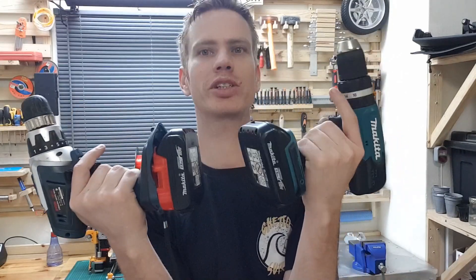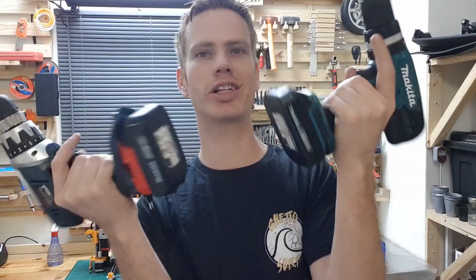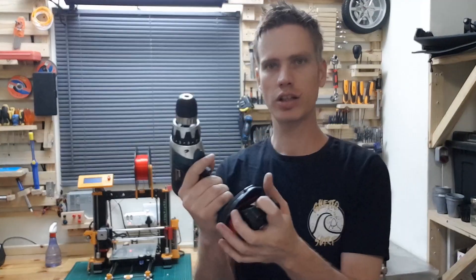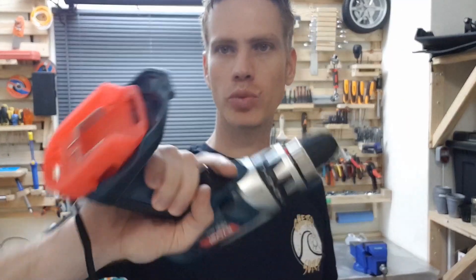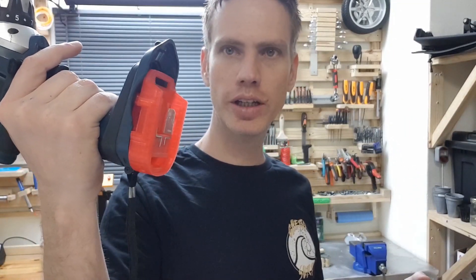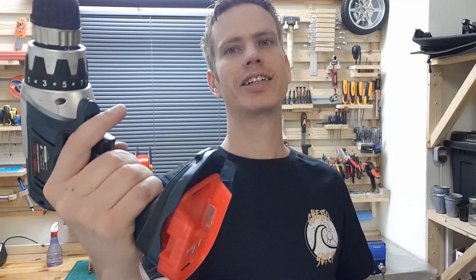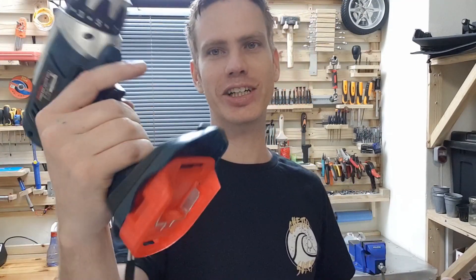By the way, these batteries only charge in 15 minutes, so an extra drill is really not necessary. But the 3D prints for this from Thingiverse will be available in the description. I have to give credit to the guy who designed this — he's an absolute genius. He really literally saved my drill's life; otherwise it would have gone to the dustbin.